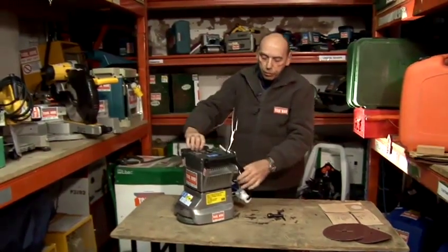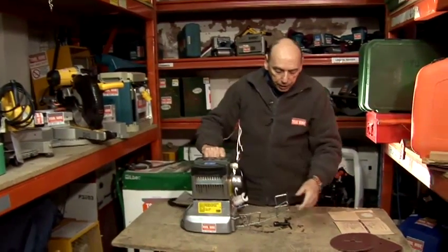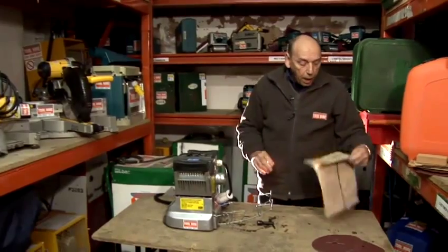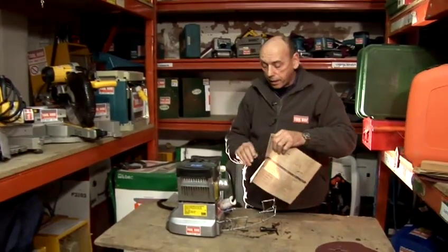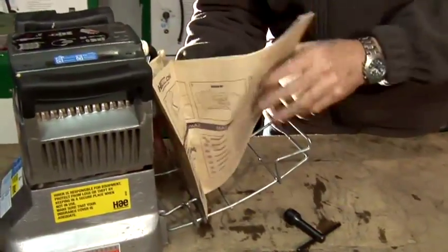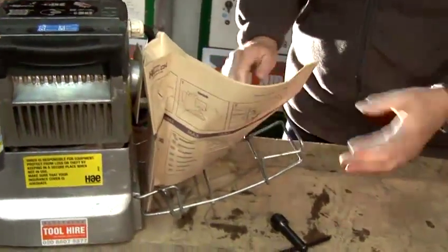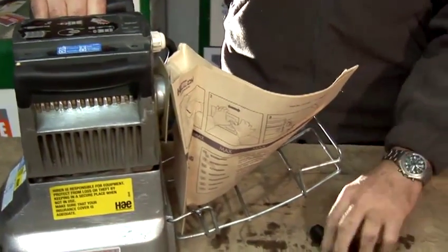We're almost ready to go. We take this off, then lower down the cage and put the dust bag on, because this picks up 95% of the dust. It simply pushes on like that and the cage supports it so that when it gets filled up with sawdust it doesn't scrape on the floor.